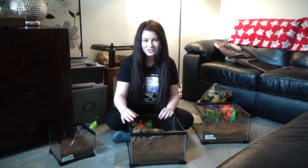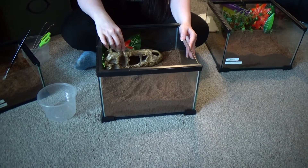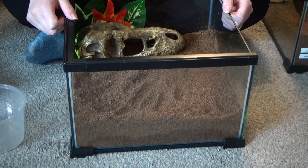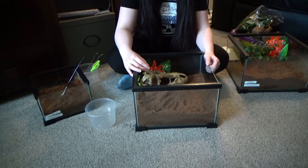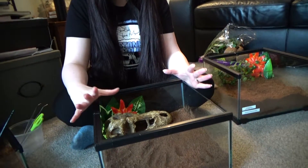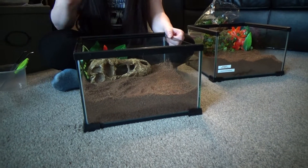I've already set up some enclosures here. This one's going to be for Horace. I'm going to be putting his cocoa dome in here as well, and a nice little skull — a desert skull of some sort. As you might know, green bottle blues like to web quite a lot, so that'll look pretty cool when he's webbed it all up. I think we'll go with Horace first since he's going to be the more difficult one. Catch cup at the ready.